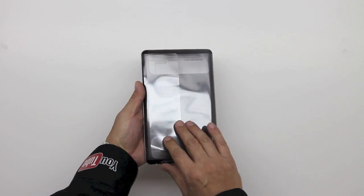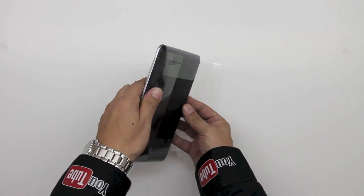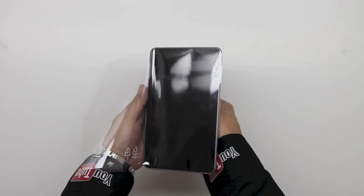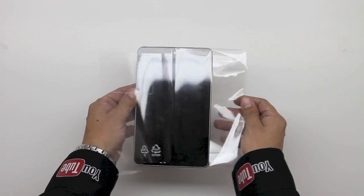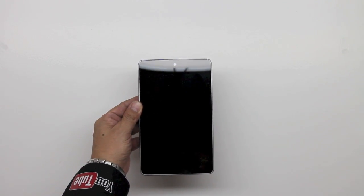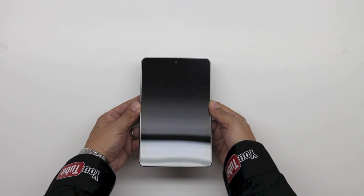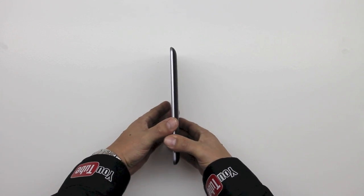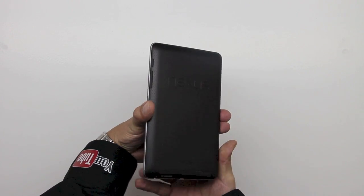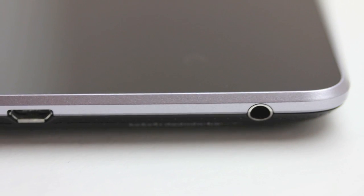Now let's get the packaging off and get a closer look at the Google Nexus 7. The first thing we're going to notice is the display, which is a 1280x800 high resolution display protected by scratch resistant Corning Glass. This tablet was also designed with gaming in mind and comes with an Nvidia Tegra 3 quad core processor, meaning very fast gameplay as well as buttery smooth performance out of Android 4.1 Jellybean.